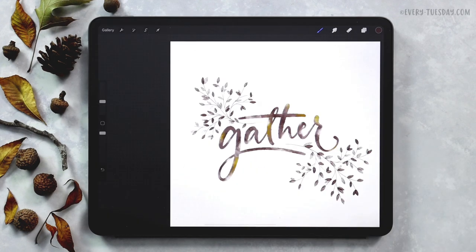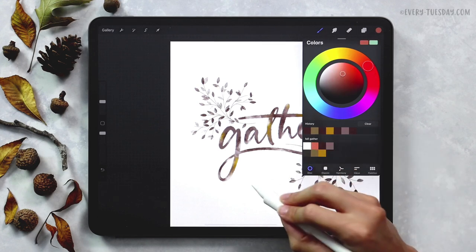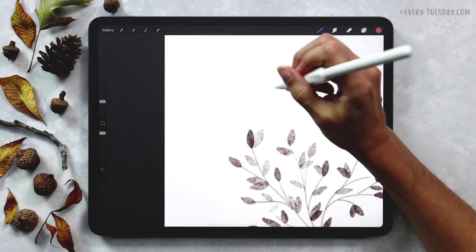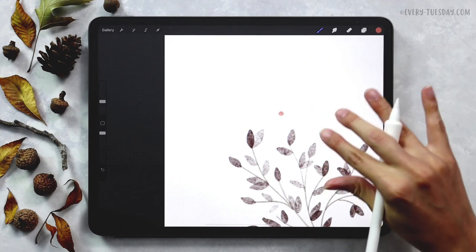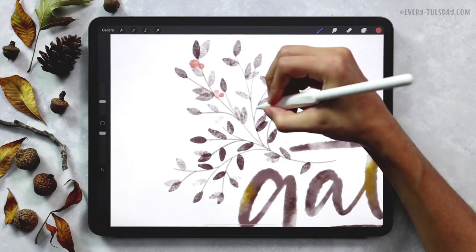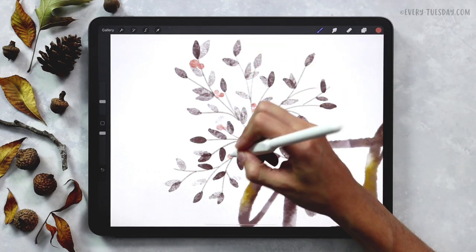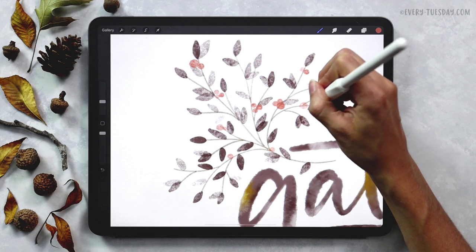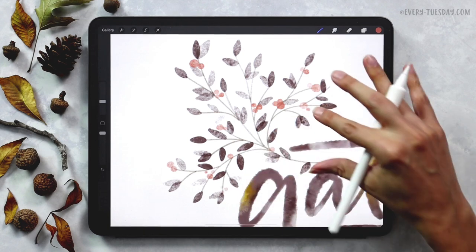We've got all of our leaves drawn in and now we're going to add some berries to those branches. I'm going to create a brand new layer, grab my pink color, and with the same Medium Paint Round brush — which is pressure sensitive, so more pressure gives a bigger mark and less pressure gives a tiny mark — we're going to change up the size and add in berries in varying sizes and varying cluster sizes: maybe three right here, two right there. I'll go around the branches and wherever that area could use just a little something extra I'll add some berries or a little cluster of berries.